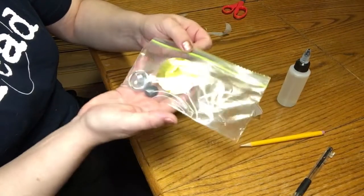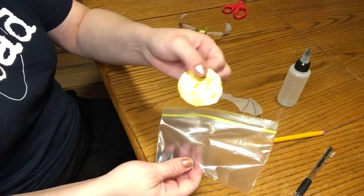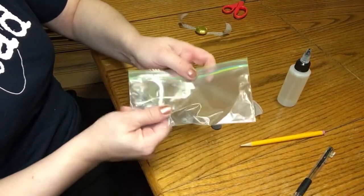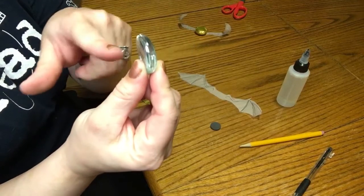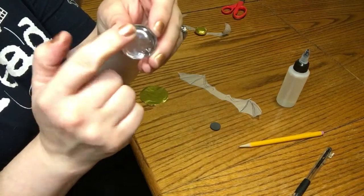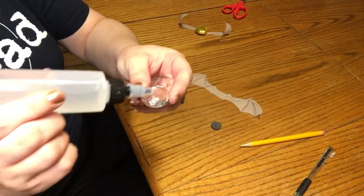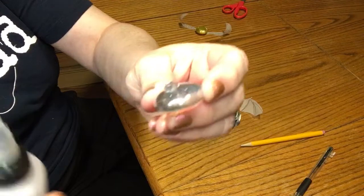Next, go into the little bag and get out your piece of gold foil, your marble, and your magnet. So you'll notice that your marble has a flat side and a rounded side. We're going to start with the rounded side. You're going to take your glue and just put a little bit — just a tiny dot. You do not need a lot of glue, just a little bit.